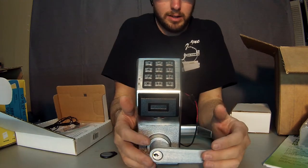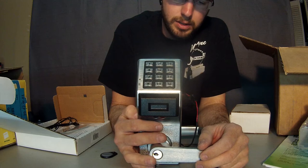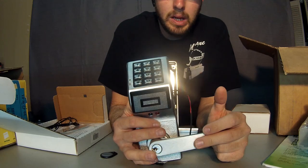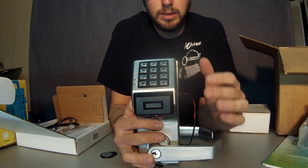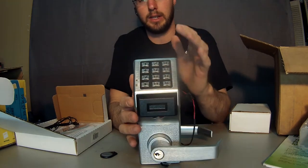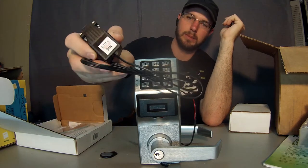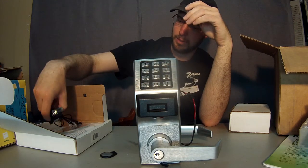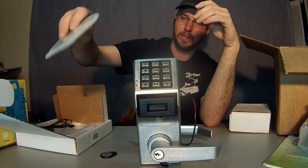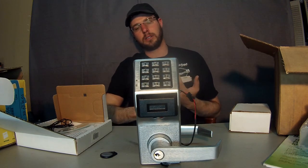This is Wayne here with Tri-County Locksmith Service, and this is the Alarm Lock T3 Trilogy Series. This includes a programmable port right here to which you can keep the audit trail. Basically, you can hook this lock up to your laptop computer along with some software that they send you, and that's how you set up your audit trail system.